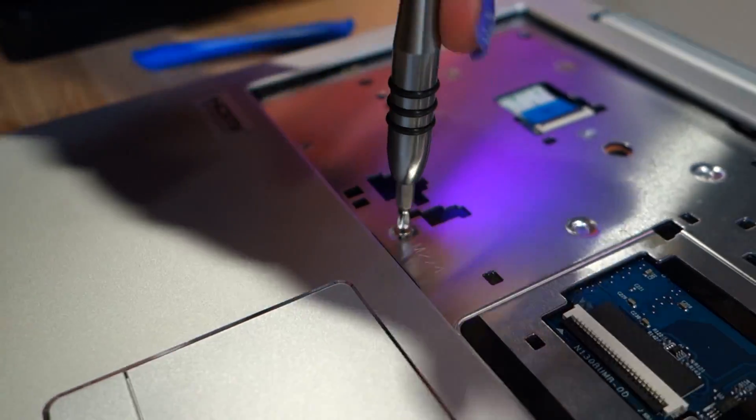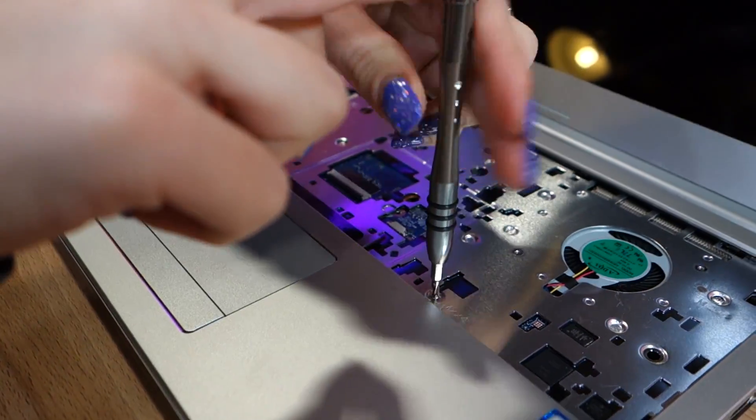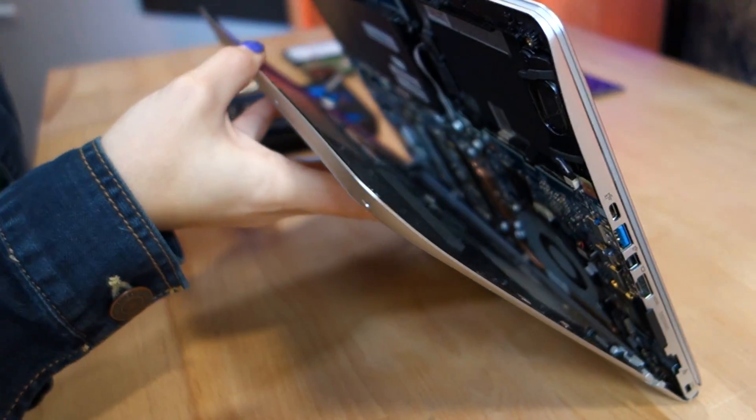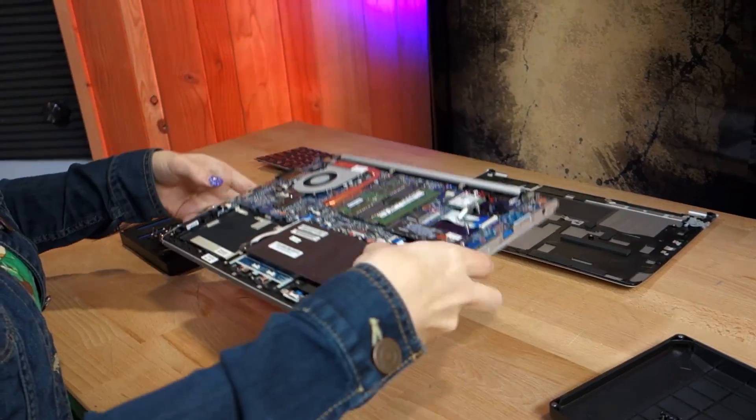Now you have access to three screws underneath the keyboard. Unscrew these three, keep them in a safe place, and then flip over your laptop again to gain access to all of the components.